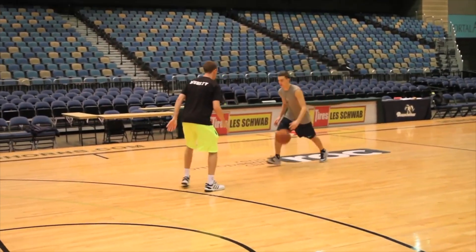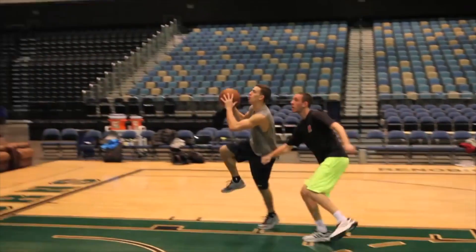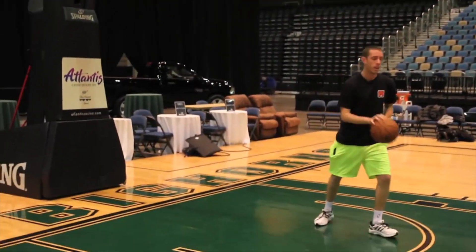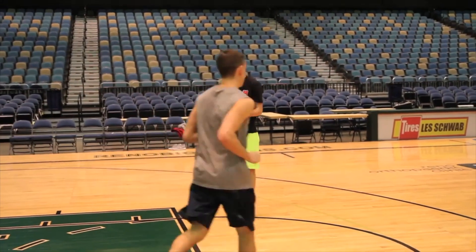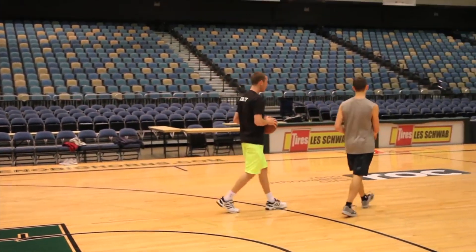Good. Really nice. It's a shoulder war, elbow war. You get your elbow out in front of them and it's a done game.